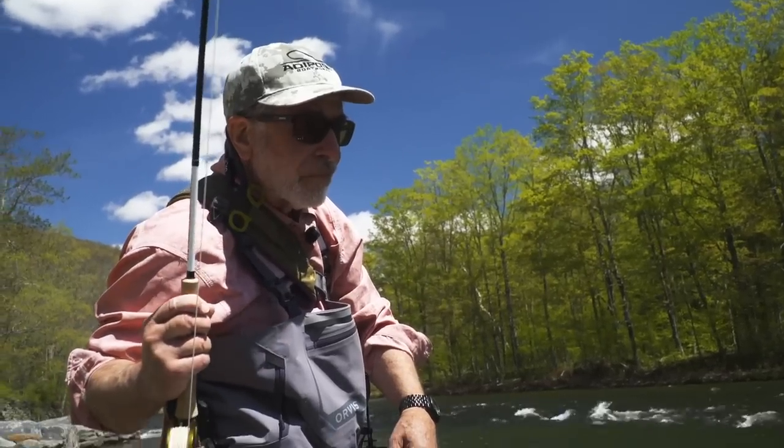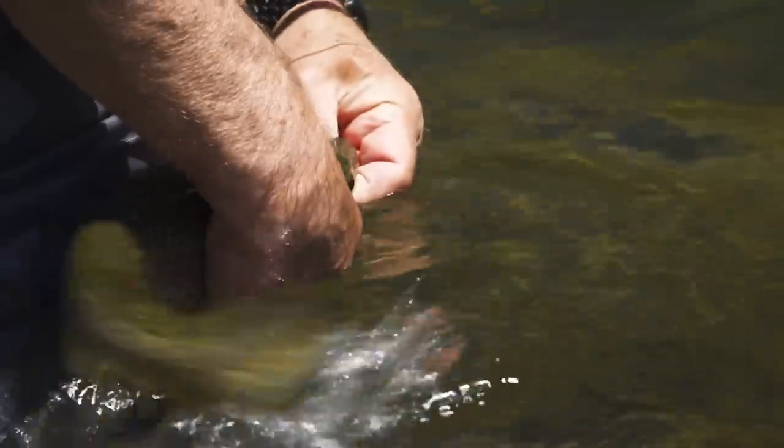In this show, I'm going to give you tips on how to do your homework, how to approach a river, how to pick the right fly, and how to fish it — all on your own.